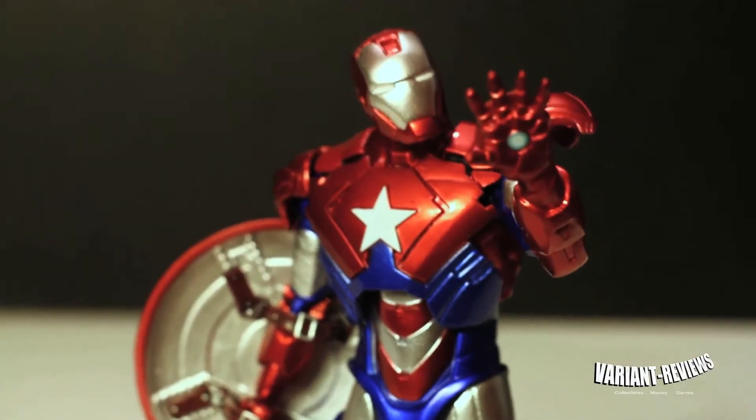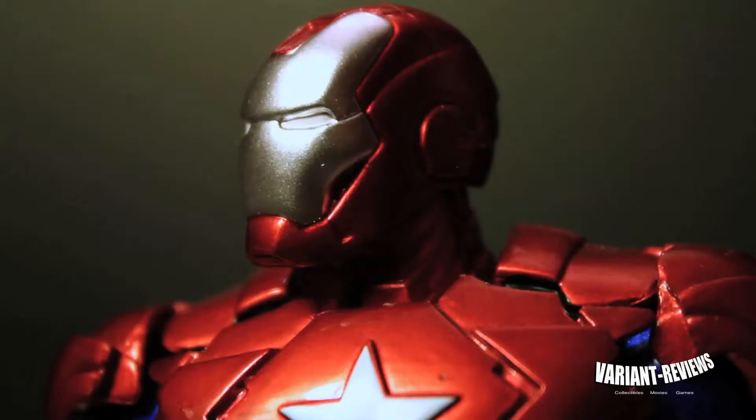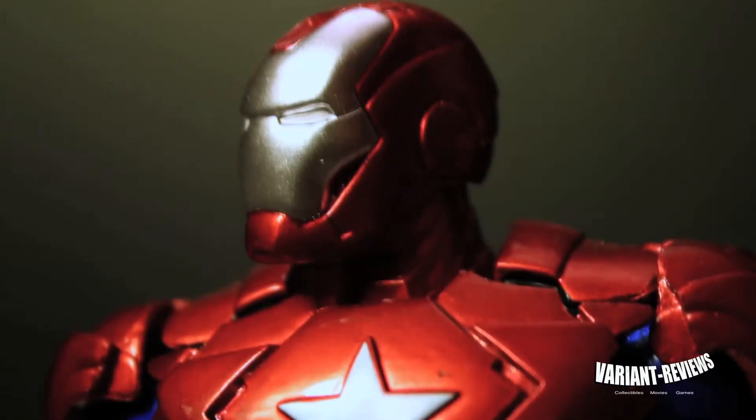So that being said, I gotta say the paint job is awesome. They did a really good job with the selection of blue and red — it looks great. Now, when you get to the head, the first thing that comes to my mind is the eyes. The eyes are actually painted in white, versus the Marvel Select Iron Man figure where the eyes are kind of dark and not really painted in — they should have been illuminated or something. But these guys actually made it look like the suit was turned on. It looks good. I like it.